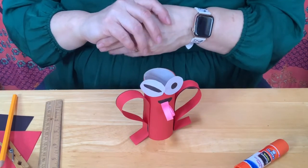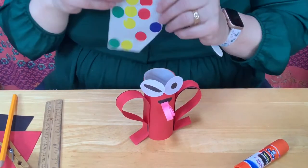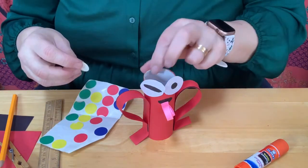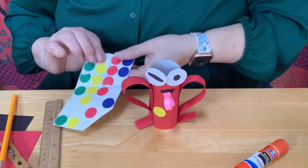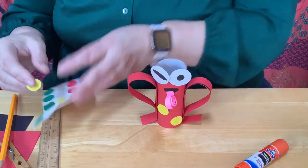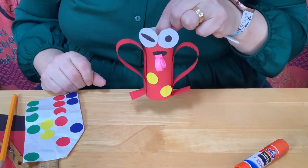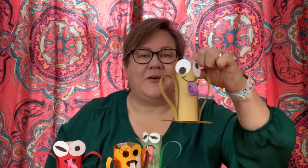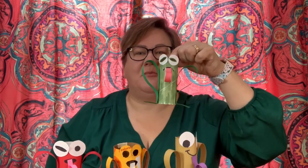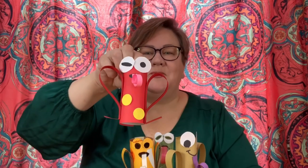Nice job! You can add patterns with markers or leave it the way it is. I found some little stickers and thought it would be fun to add those to my frog. Remember, frogs come in all different colors depending on where you live. Where I live, I mostly see green and brown frogs or toads, but you might see other types of frogs in different parts of the country. I wanted to share my different frogs — here's one made out of cardstock, one colored with markers, one made out of an old soda water container, and here's the one I was working on with you. I hope you enjoyed this episode of Brain Breaks. I'll see you next time. Bye!